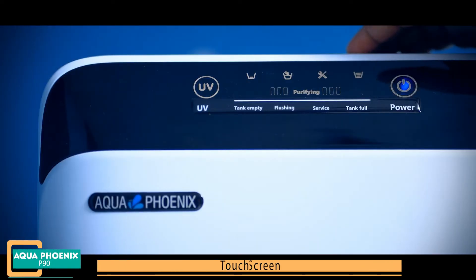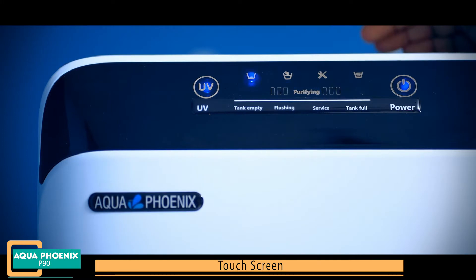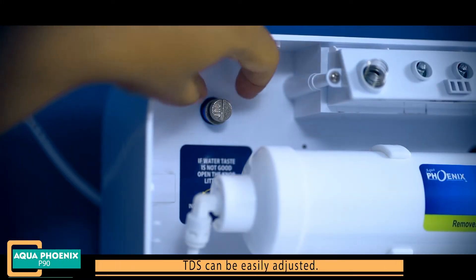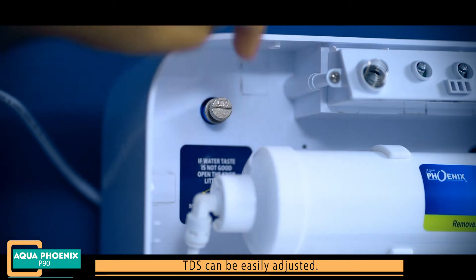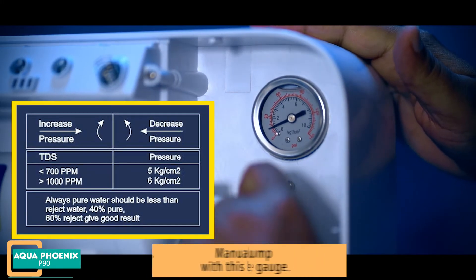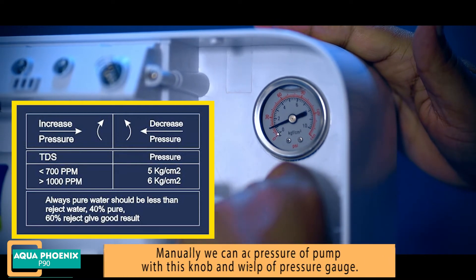Touch screen interface. TDS can be easily adjusted. Pump pressure can also be adjusted manually using the knob and pressure gauge provided.